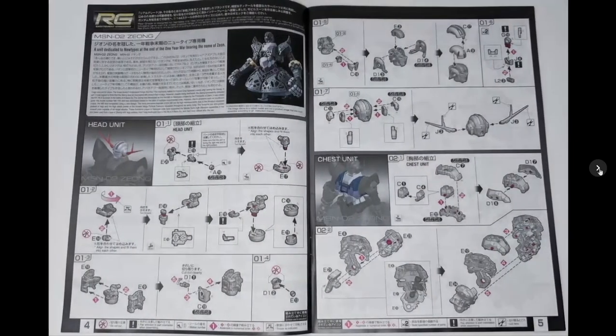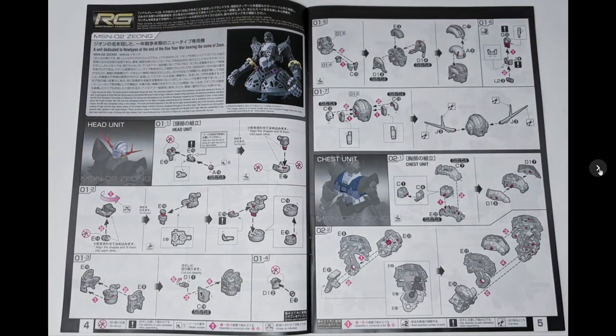It comes with an action base stand, which is kind of essential for this kit anyway. I always like it when Bandai includes a stand. The instructions start with the head and then move on to the chest unit.